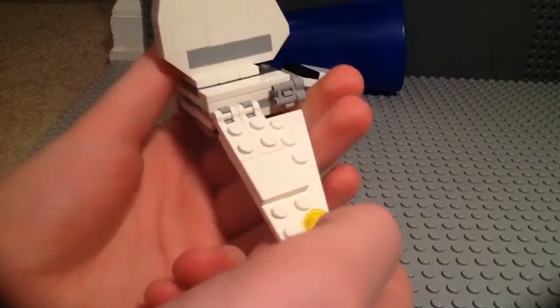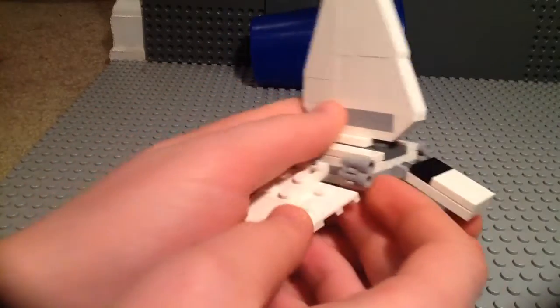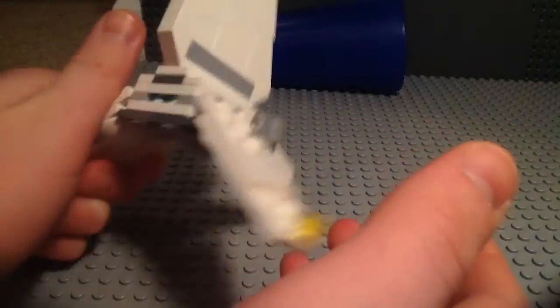There's the wings. You got the lights. Here's the cockpit. Here are the guns. There's the top with the other light. There's the back, the engines.